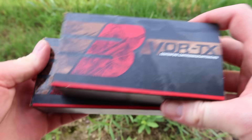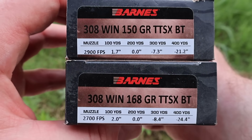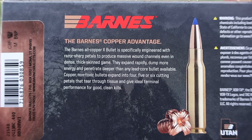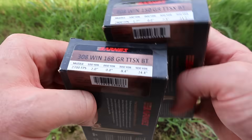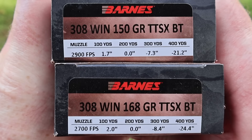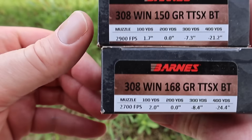Today we're going to be shooting Barnes Vortex in 308 Winchester, both the 150 and 168 grain TTSX loads. Here are your boxes for those Barnes Vortex 308 Winchester TTSX boat tail loads. Let's look at the promo info on the back — it's the same for both loads, just talking about the X bullet. The 150s are stated at 2,900 feet per second and the 168s at 2,700 feet per second. You can see the trajectory data there as well — the 150s shoot a little bit flatter.